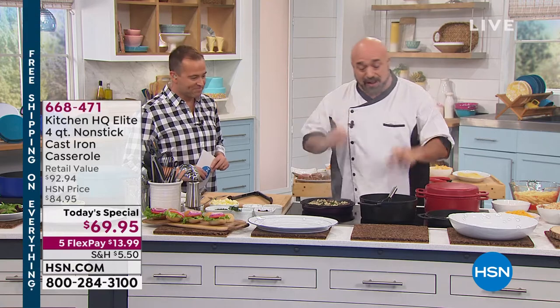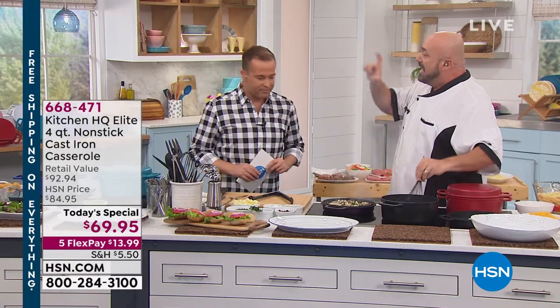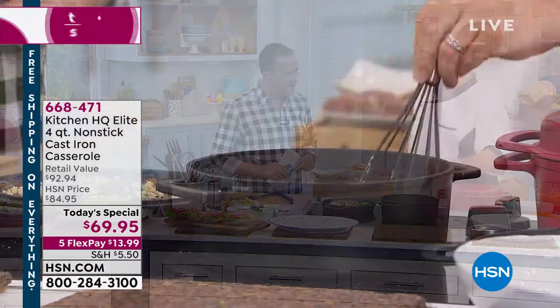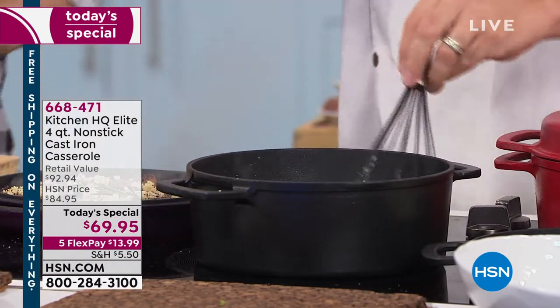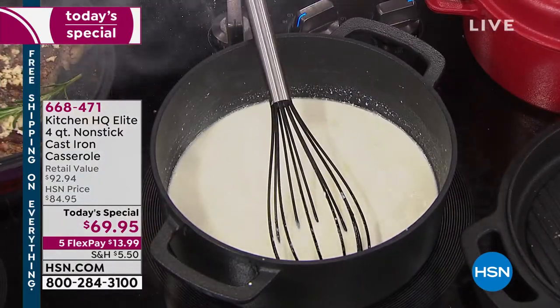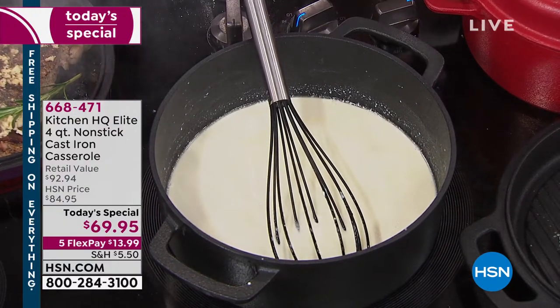All you've got to do is read the reviews. This is two pans in one — your four-quart deep dish casserole pan with your grill lid. You've got your grill pan and your casserole dish. When you put them together, you're braising, you're slow cooking.